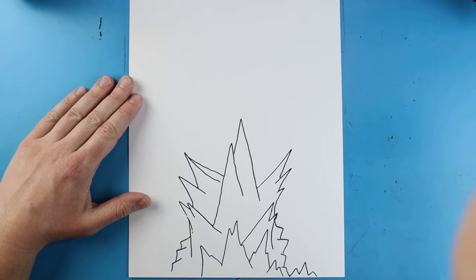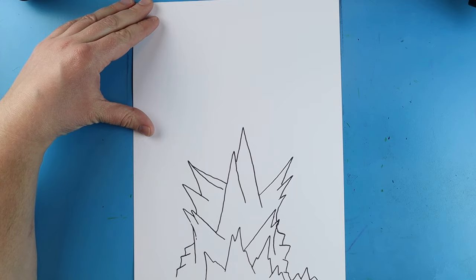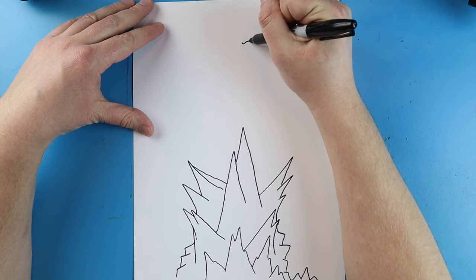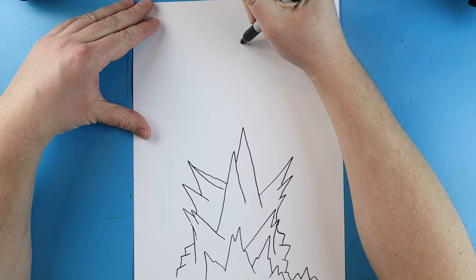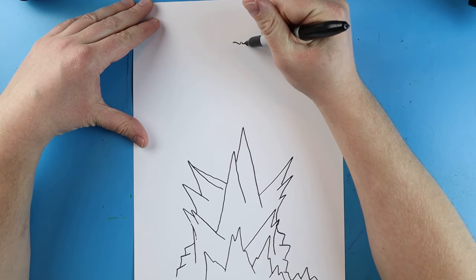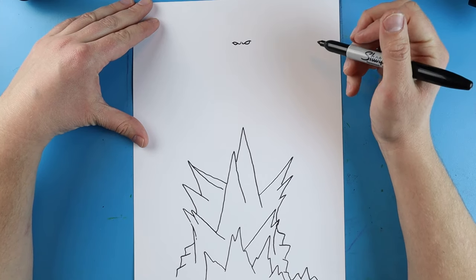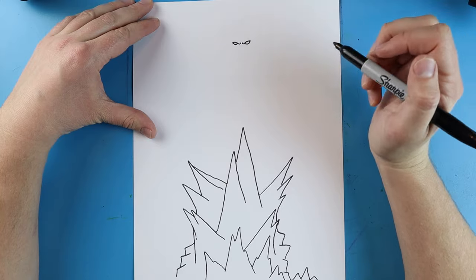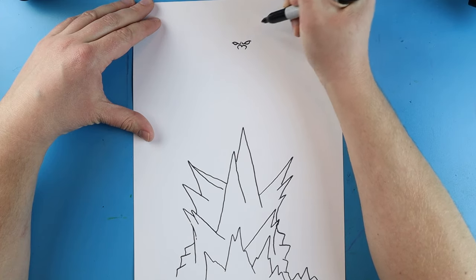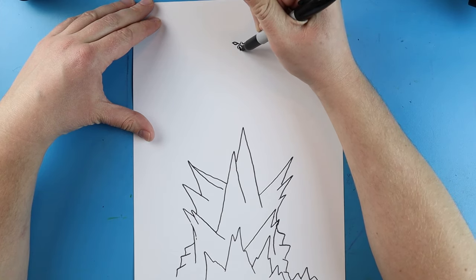Now starting up here we want to add Kong. To begin adding Kong we're going to start right about here and begin with his face. So starting right about here we're just going to add a little line that goes down and then comes up like this. Right here we're going to make another line that goes down and curves up like that. Then starting here I'm going to make a little line that goes up for an eye, and then another one right here that goes up for the eye. Now starting right here we're going to make a line that goes up and then down, another one up and then down for the nose. I'm going to add a little line in here and color it in, then connect it right there.